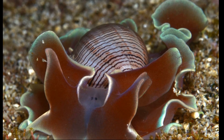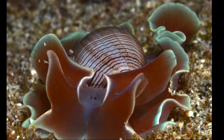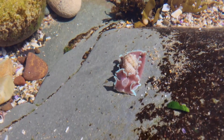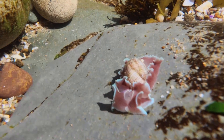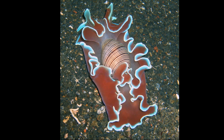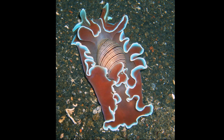Their foot is large, with the lateral edges extending broadly beyond the sides of the shell. Their soft body is so frilly and voluminous that the animals cannot completely withdraw into the shell. Paper bubble shells are active hunters and mainly eat polychaete worms.